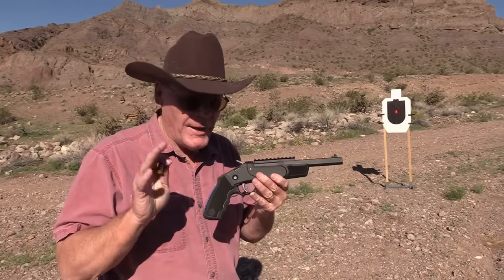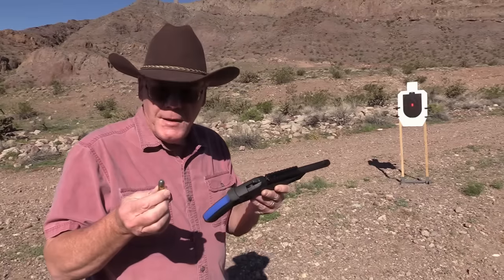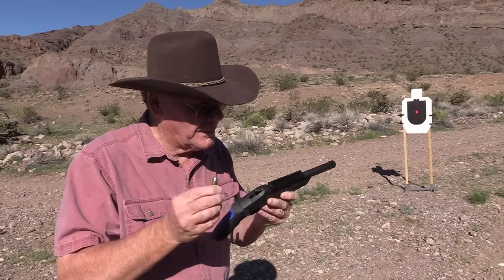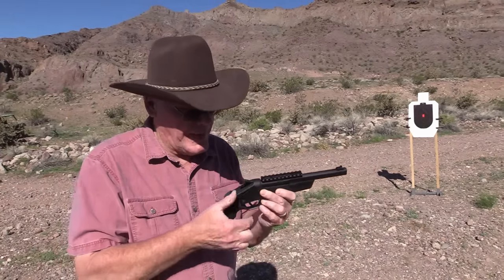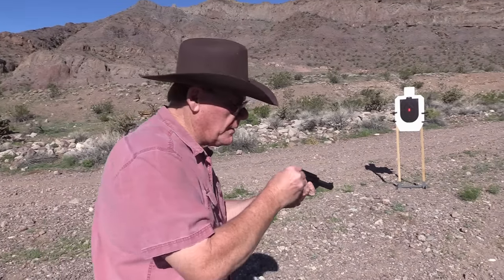This is brand new — I have not shot it yet. At about 10 yards I'm going to fire two rounds of 45 long colt, and then I'm going to fire two rounds of Remington 8-shot, just to get the feel of it and check out the sights.